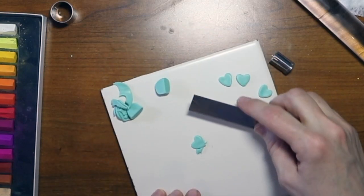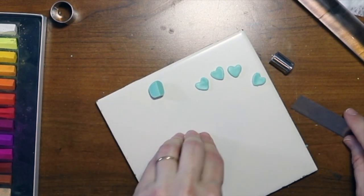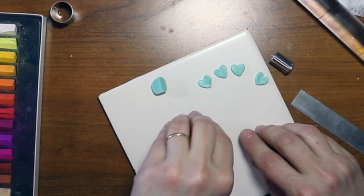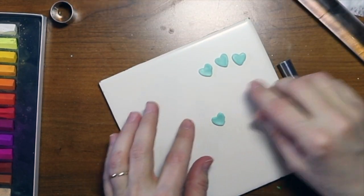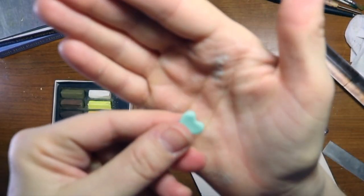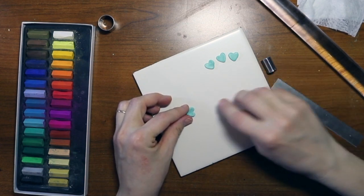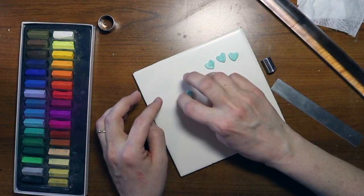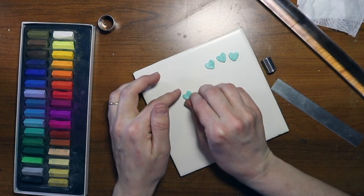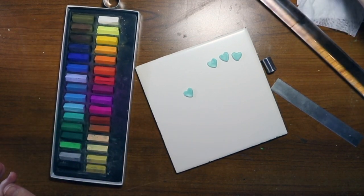Make sure the clay is not cutting into the other heart and you have a full heart. Don't worry if you kind of mess up the heart because you're going to be molding it a little bit more anyway. So we have four hearts. If one's got a little nub, just fix it with your finger, but you don't even have to do that because you're going to end up molding it anyway.